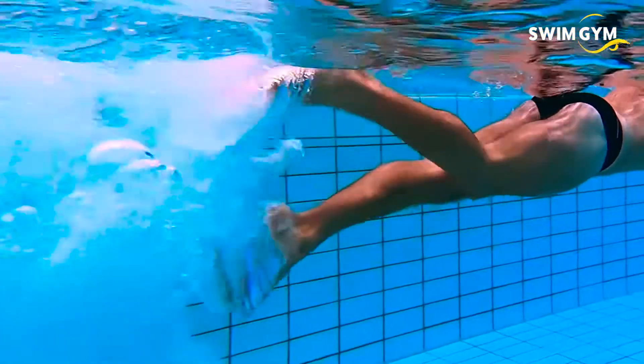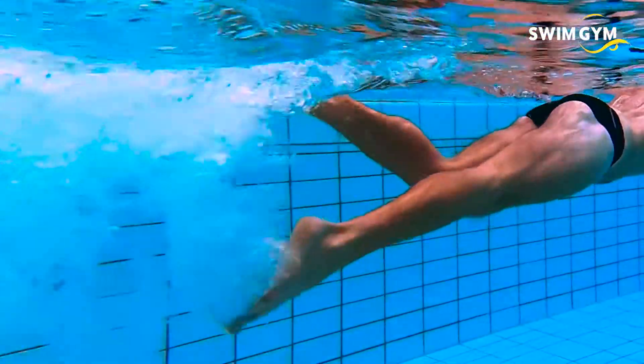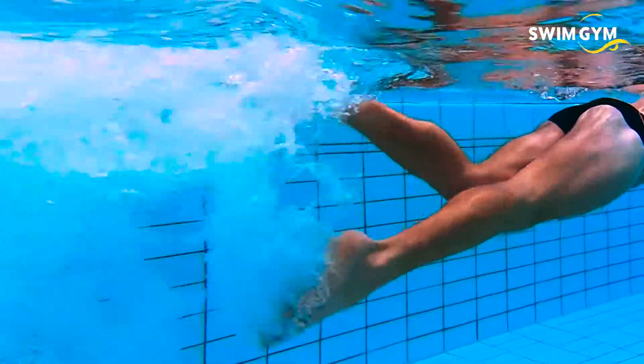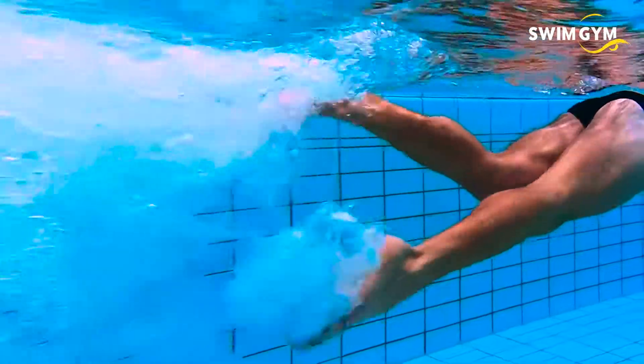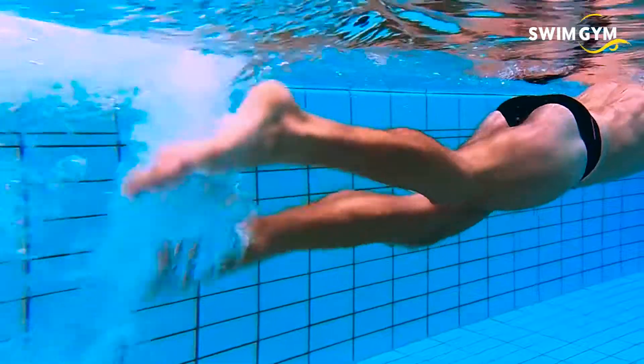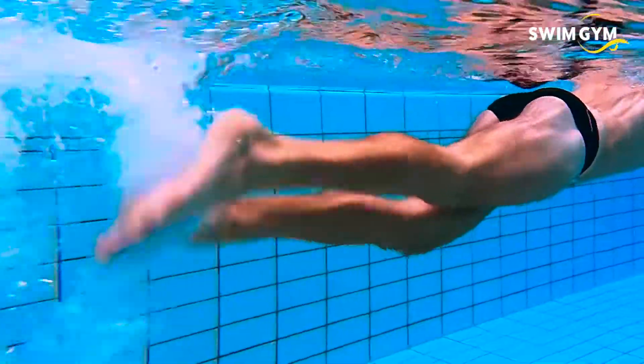Last but not least, your feet should be high at the surface while swimming freestyle. A continuous flutter kick will keep your lower body high in the water. The kick doesn't have to be strong, as long as you keep moving your feet. This prevents your feet from sinking, which causes frontal drag.